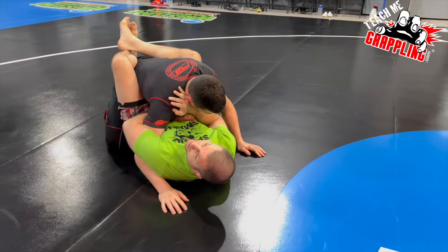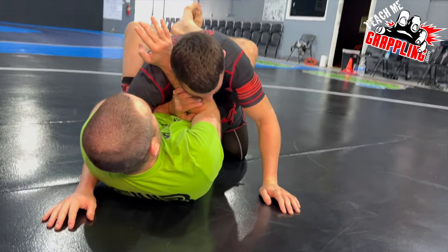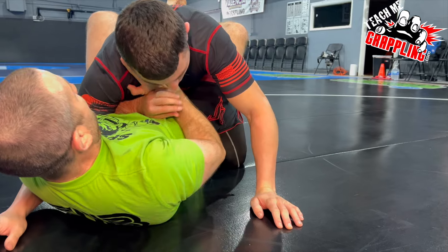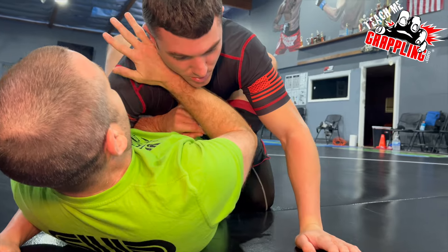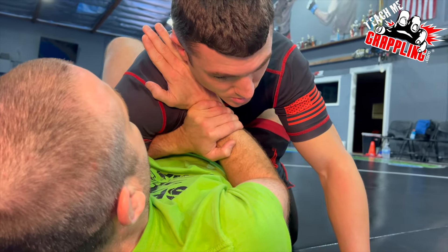Carotid chop right there on the neck — this is important. It's not like this, which is weak and has no power. It's not my pinky finger like this either. It's perfectly right into his carotid, into his neck.